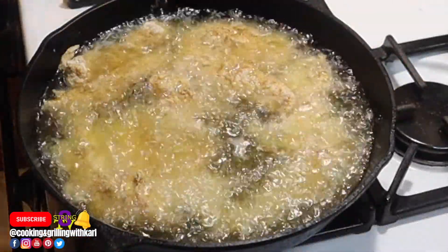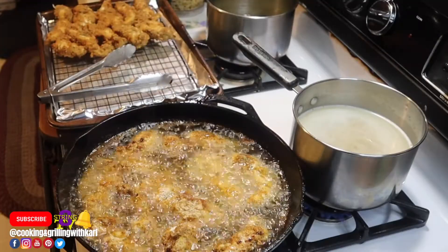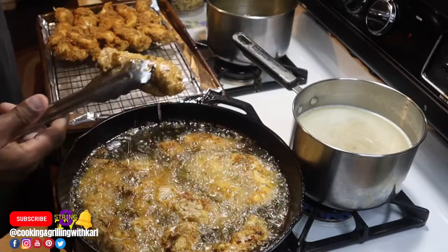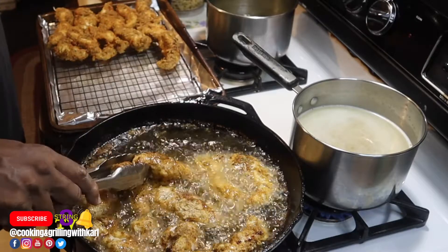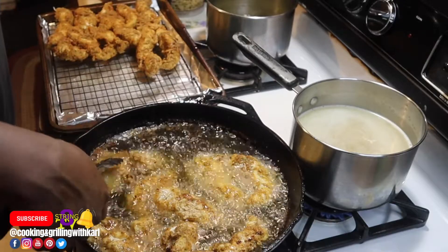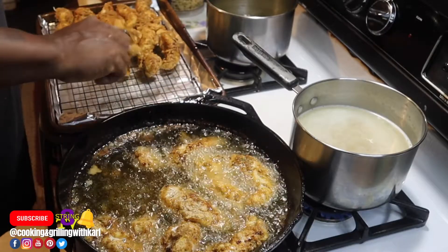This is the sound you want to hear — that chicken frying. If you don't hear that, your grease isn't hot enough. I'm doing this in batches because I'm cooking a lot for my family. As you can see, the chicken on the tray is nice and golden brown, and that's what you're looking for — a nice crust, nice and golden brown.